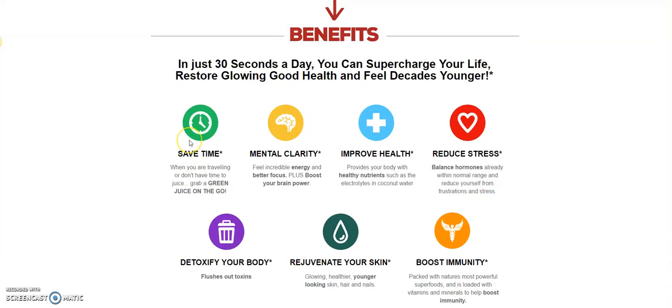Think about the time saved — in 30 to 60 seconds you've got your green shake ready to go. Here's what it does: it gives you mental clarity, and we know that 99% of Americans need that. It improves health — everybody needs that. How about reducing stress? Everybody needs that.